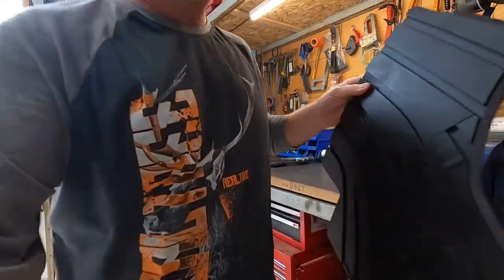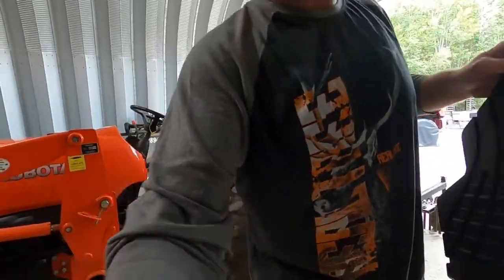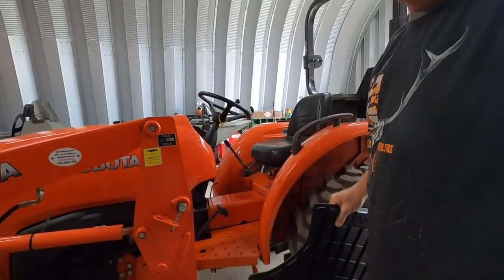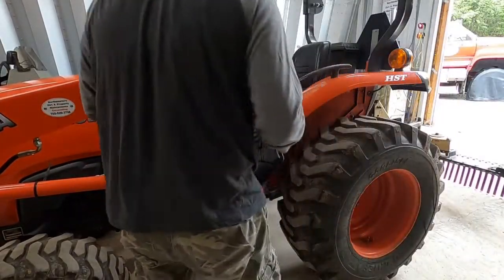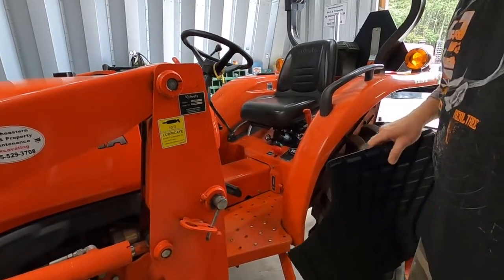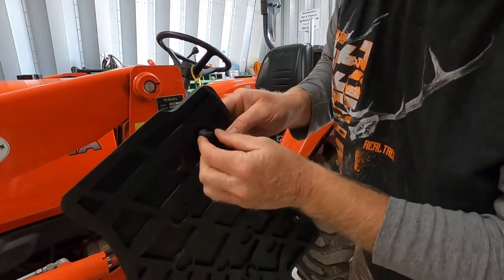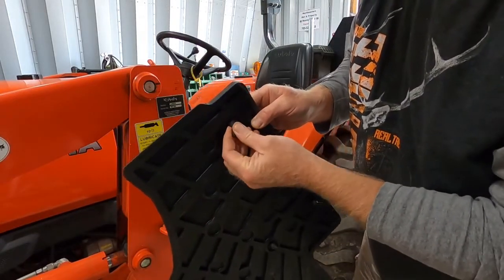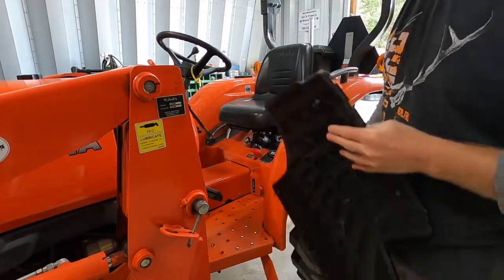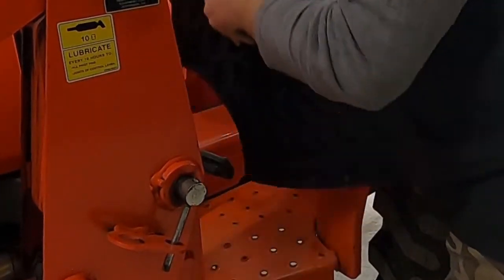So any of you guys with the L series like I've got — these floor mats on one side just basically lay in there. They've got these push-through tabs right here, these little rubber push-through tabs that go right through your floor pan. You just push them through and they snap through. This is the easy side — the other side you've got to do some disassembly.